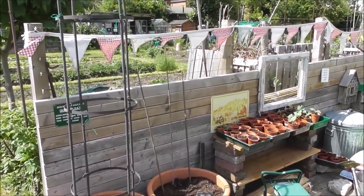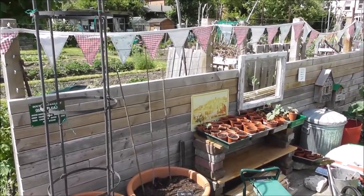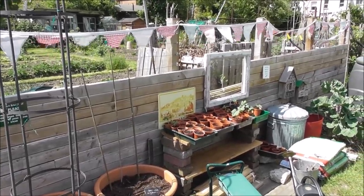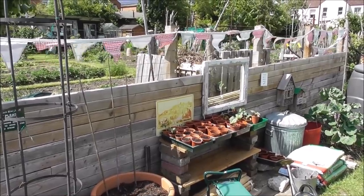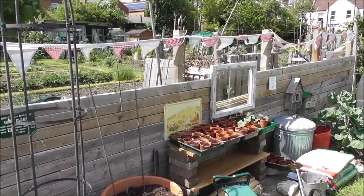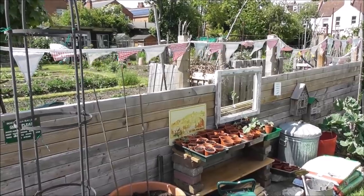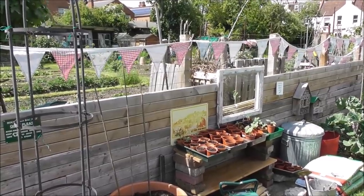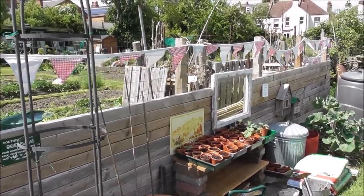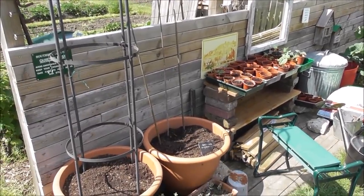I've also just put the bunting up — on such a windy day! It's so old and faded and really tatty now. It's flapped about for many many a summer, but it was a gift from my sister years and years ago — she made it for me. I do love it. It does make me feel cheerful, so no matter how tatty it is, I thought I'd put it up today. Which also means we're heading into tennis season! Yay!